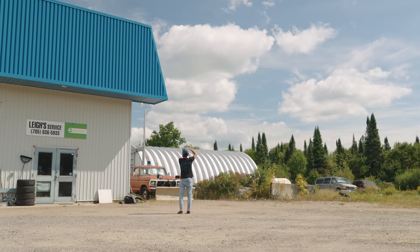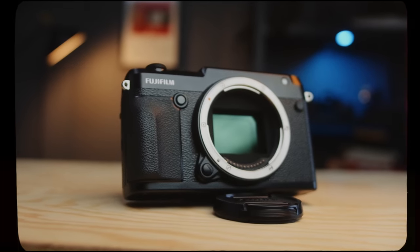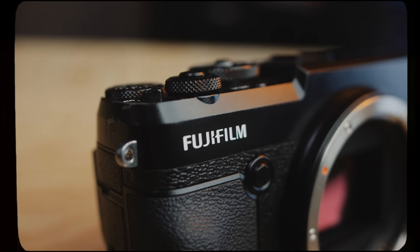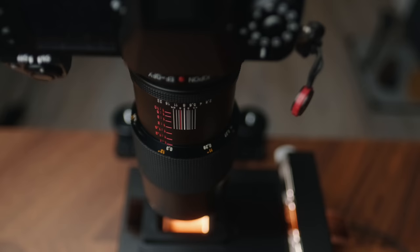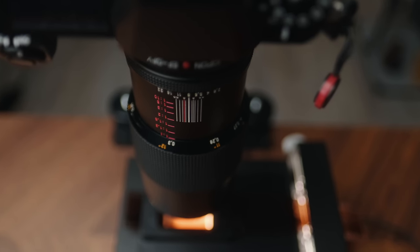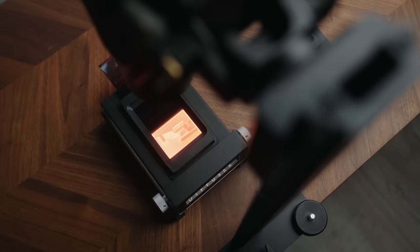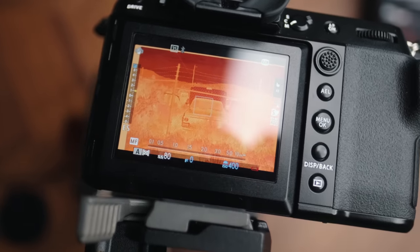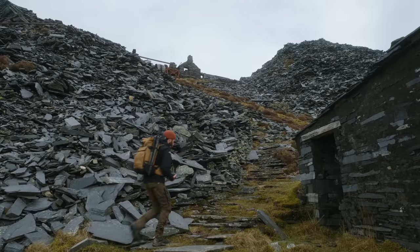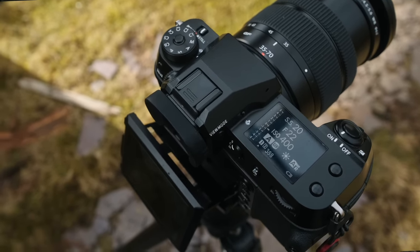A few years ago I had a 50R on loan from Fuji for a few weeks and absolutely loved that camera, but I was shooting a lot of 645 and 67 film at the time so it didn't make much sense to invest in it. What sold me at the start of this year was actually film scanning. I'd been using a Nikon Coolscan 9000 and dabbled with camera scanning, and I thought: if I invested in a GFX to use for scanning film and could get comparable results, there's a lot of appeal there — it would also be a dual-purpose setup with a really nice camera to shoot with.